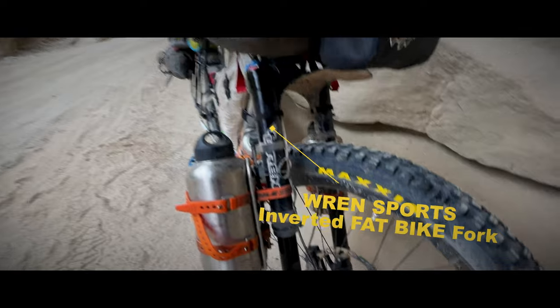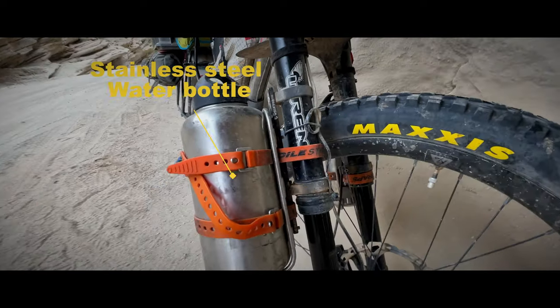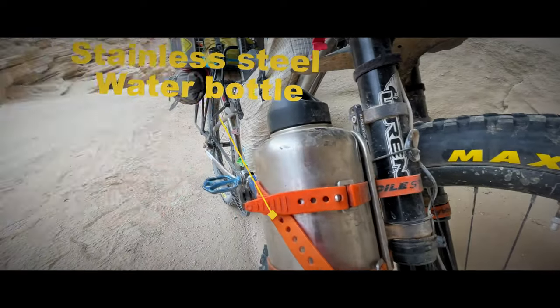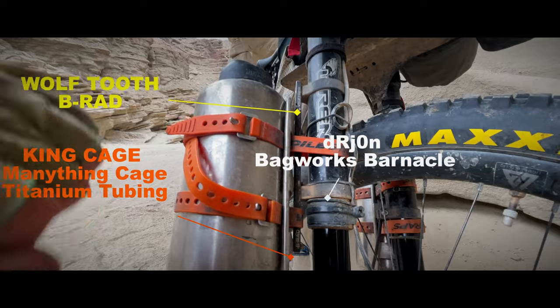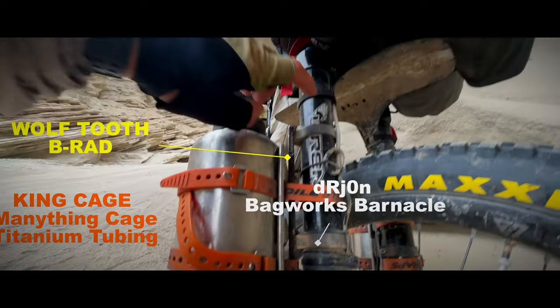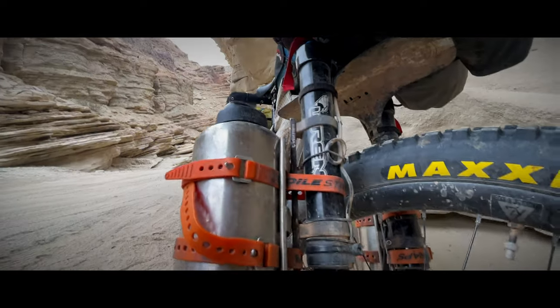I've got a Wren inverted fat bike fork on here. I've been very happy with that. Changed up to steel water bottles — I was afraid I was going to puncture one. King titanium cage. We got a Wolf Tooth B-RAD just so I could position them where I needed to. And then some Dr. John barnacles, which are the same size as the fork so they fit on there very nicely.